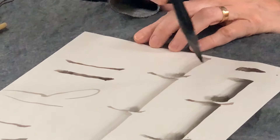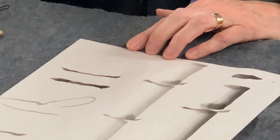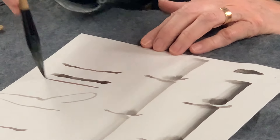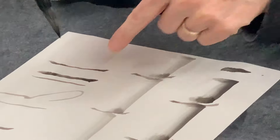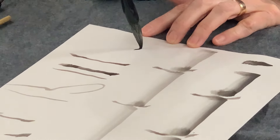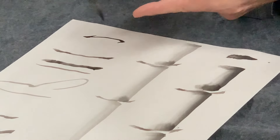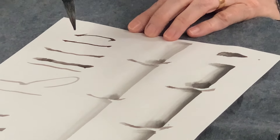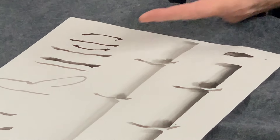That is a line that you see a lot in sumi painting, and it's based on calligraphy — it's very different. Now, this is going to help with perspective. If I'm looking down at the bamboo, I can make it look more like that by curving the line down. If I'm eye level, I can have it straight. And then if I'm looking up, I can curve the line that way.